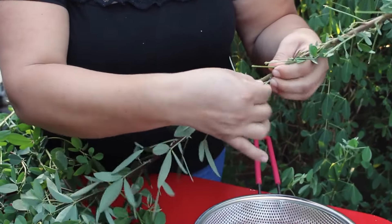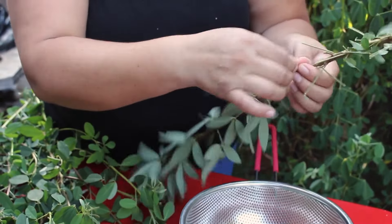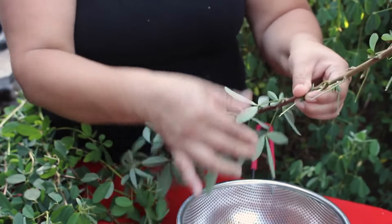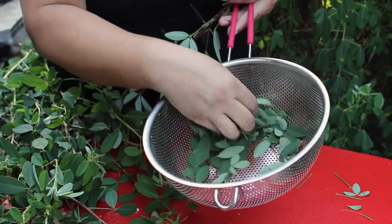El proceso que vamos a ver en el cortado del chipilín, en la deshojada del chipilín, en el lavado, porque al final es una planta que hay que deshojarla y lavarla adecuadamente para que no nos vaya a poner amargo nuestro platillo, ya sea que hagamos un chuchito, un arroz, o hasta los frijolitos.